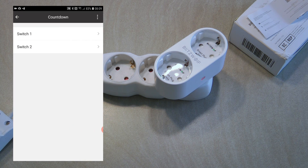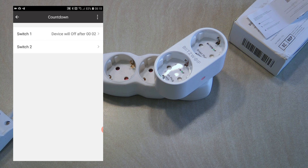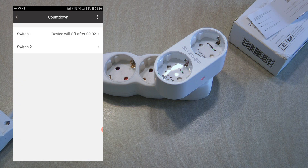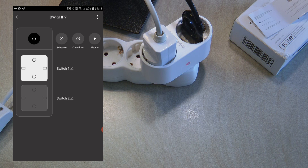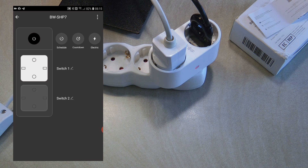Once you switch an outlet on you can use the countdown, which is the manual sleep option. You can set it so that after, say, two minutes the device should turn off. The slider at the top is whether you want to enable or disable this countdown. This information is also shown on the main screen. You can have one countdown for each outlet separately.